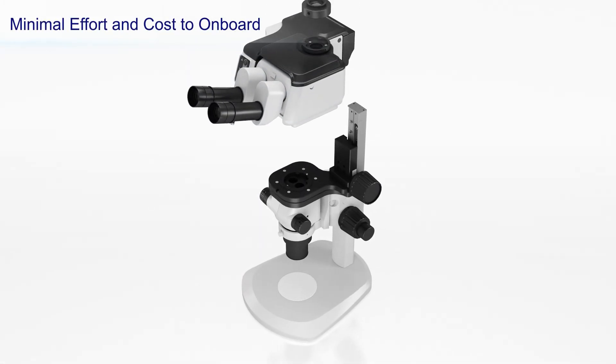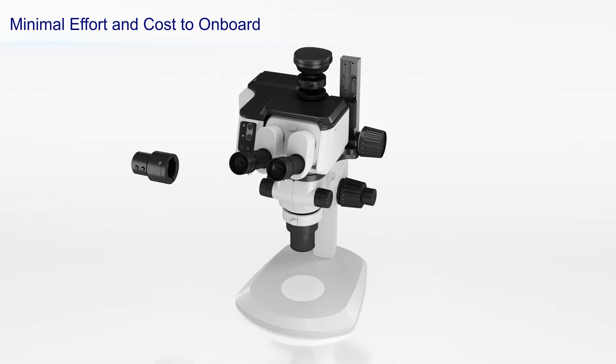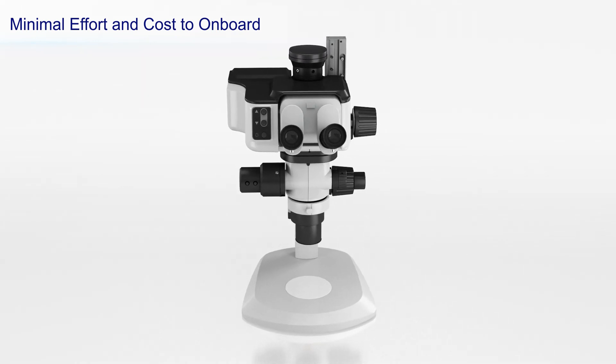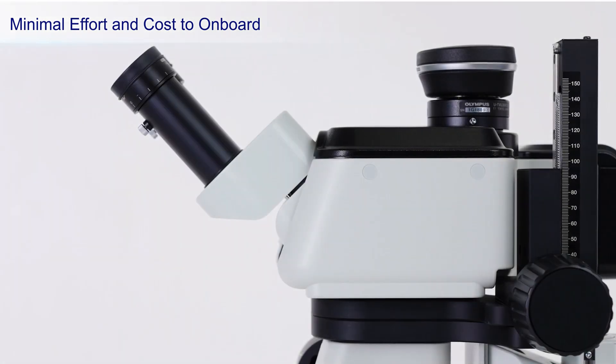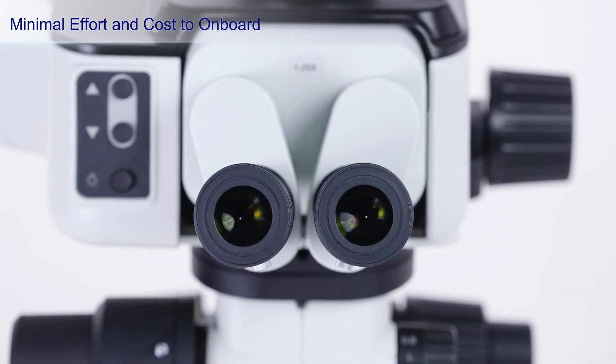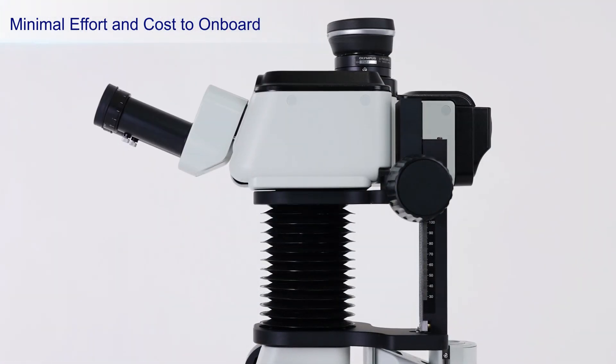Adding the AR-1 to an SCX-Series microscope is simple. Just replace the trinocular and the module mounts directly to the microscope. When the AR-1 unit's ergonomic tilting trinocular is combined with an Olympus ergonomic eye point adjuster, you can remain more comfortable while you work.